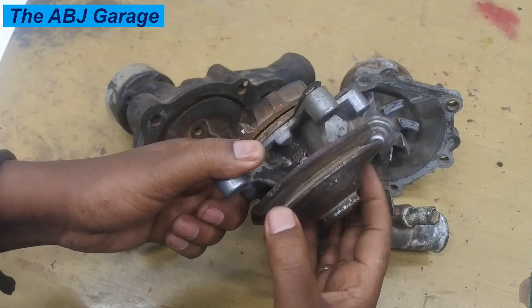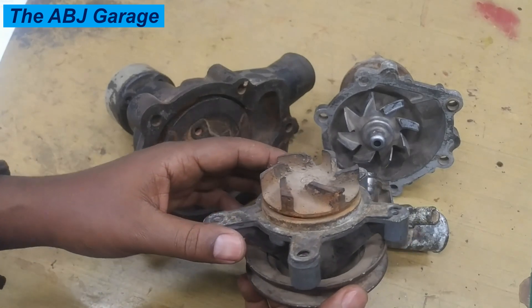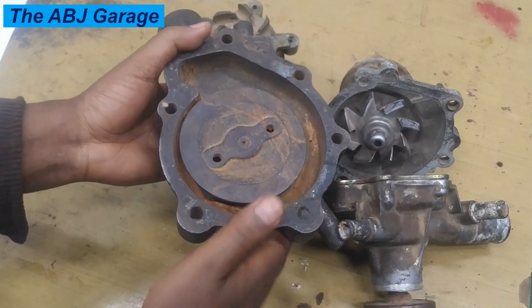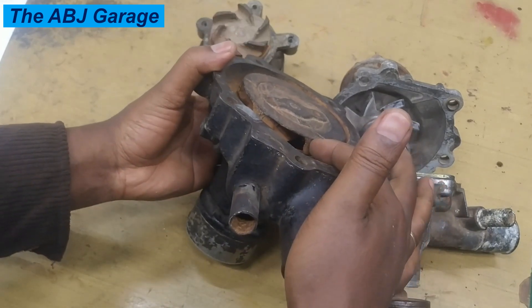So every time the engine is spinning, the water pump will start circulating coolant. If you see this large water pump, the principle of operation is the same — this is where the impellers are. When you look at it here, you can see the impellers are visible there.